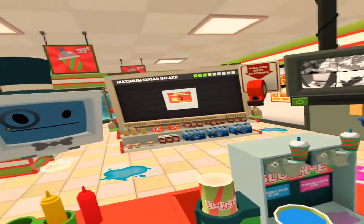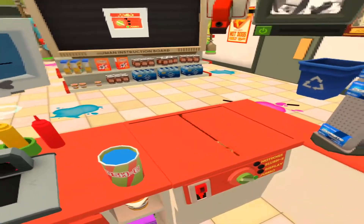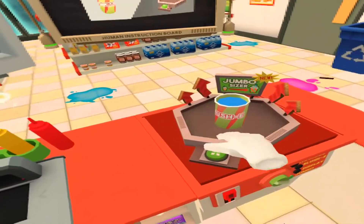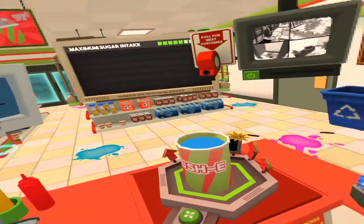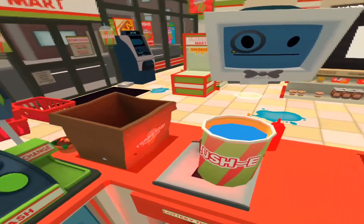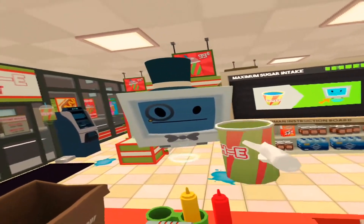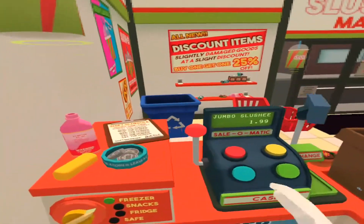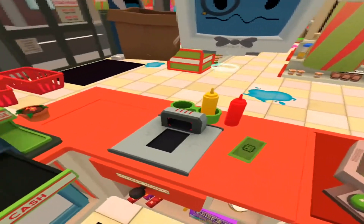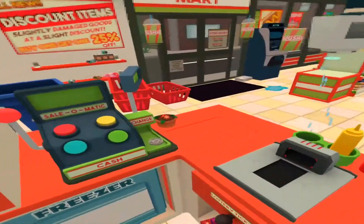Would you kindly jumbo size that? Oh, I love the taste of sugar. Oh, you're very good at scanning. Now would you pass that to me?